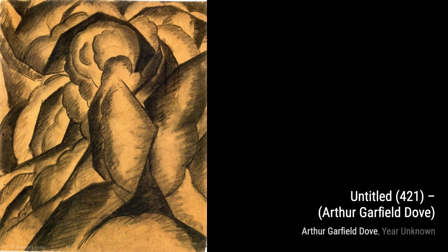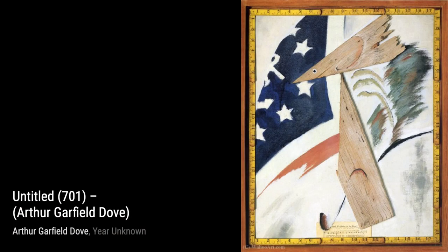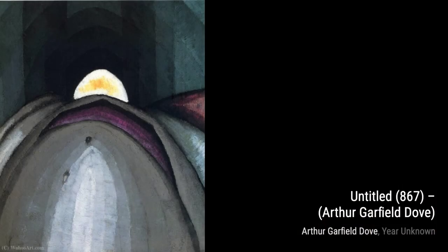Now let's take a closer look at some of Arthur Dove's artworks. Untitled 649: this piece by Arthur Garfield Dove showcases his unique abstract style, with vibrant colors and dynamic shapes coming together to create a visually striking composition.